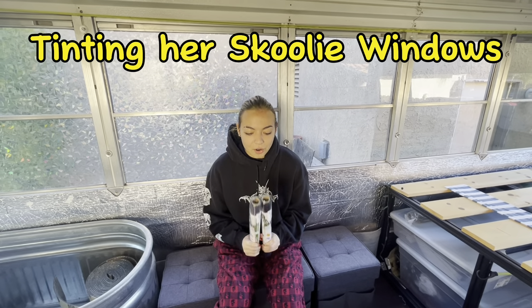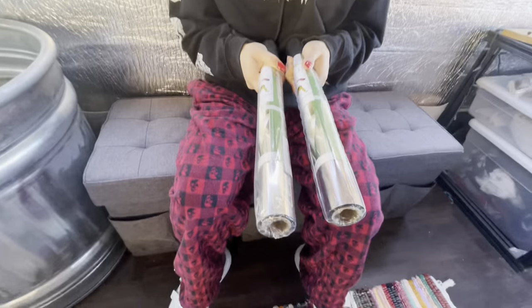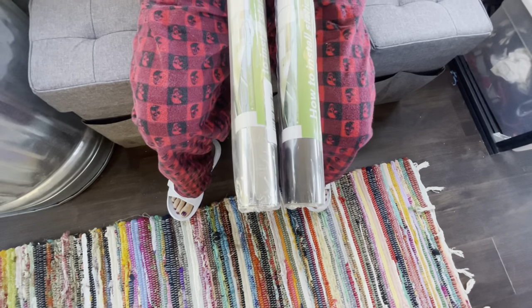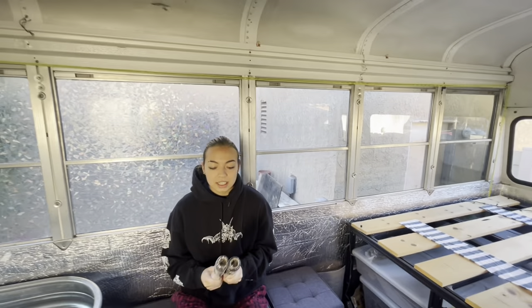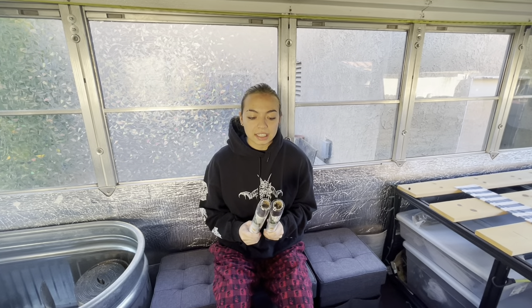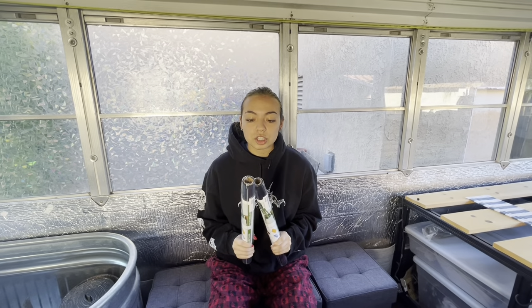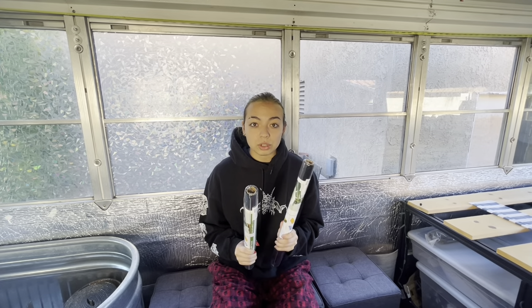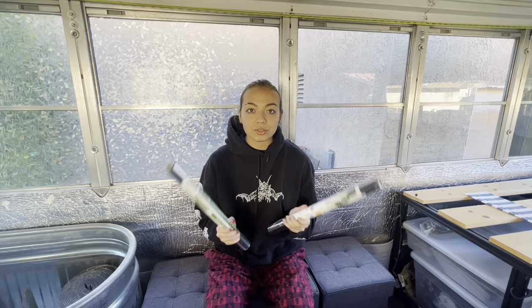Hi guys, in today's video we are going to be installing residential tint on my schoolie. We have two colors here today — silver and black silver. As you can see, one's much darker than the other. We got both of these smaller versions of the big tint because we wanted to see and compare how dark it would be for me to drive at night. I think realistically I'm gonna end up going with the silver, because I think it's gonna be too dark to see out of the bus at night. Stay tuned for the install.